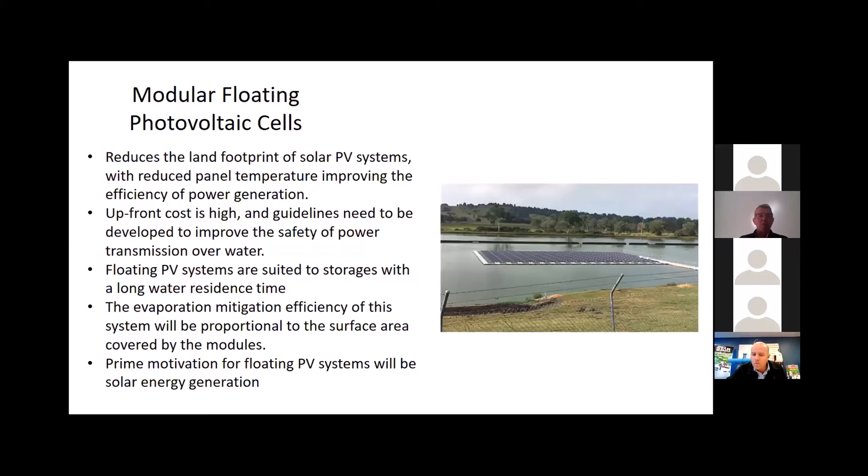The last category is modular floating solar cells. The use of these systems is more around power generation — finding a good place to put your PV system off the productive land — with an added advantage of cooling the panels. However, the cost and design would need to be substantial to ensure safe and continuous PV generation, so it's more about power generation than evaporation mitigation per se.